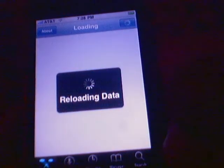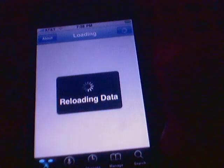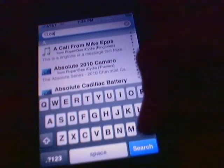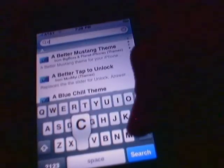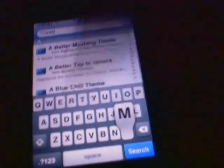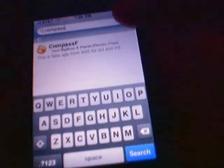Now you should go to search, wait a second till it loads, and type in 'compass'. You'll see the compass app — this is the one.